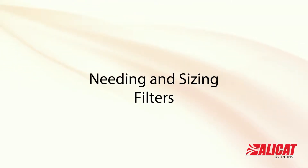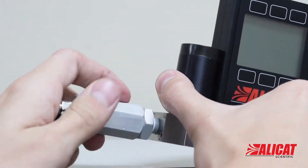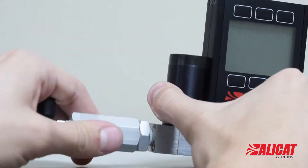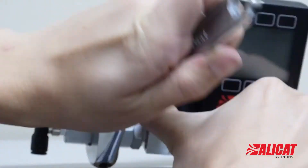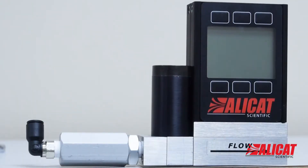Do I need a filter for my flow meter or controller, and if so, what size? If you are using a gas that is not clean, Alicat recommends the use of inline sintered filters to prevent large particulates from entering the measurement head of the instrument.